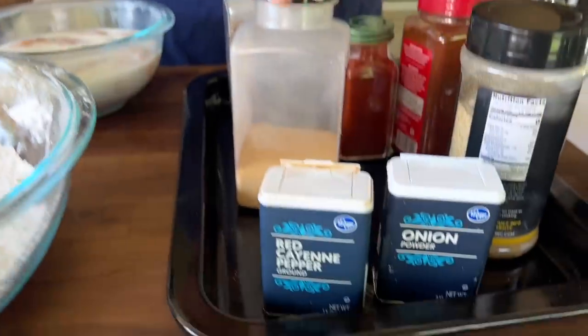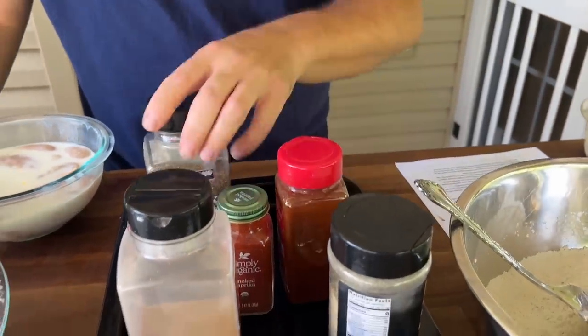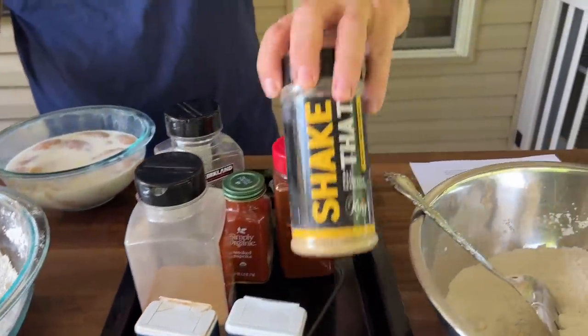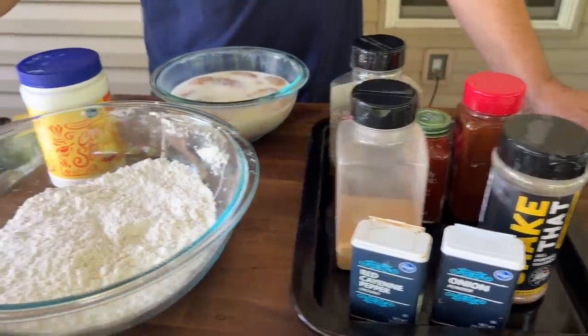We have onion powder, cayenne pepper, garlic, smoked paprika — I think every pantry in America should have it — chili powder, coarse black pepper and salt. I've also got my shake seasoning just in case. That's going to season our flour.